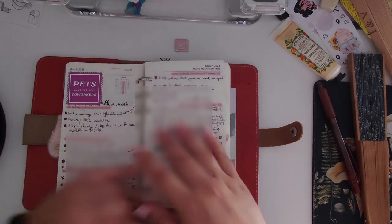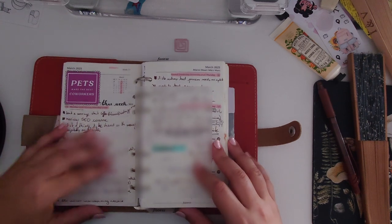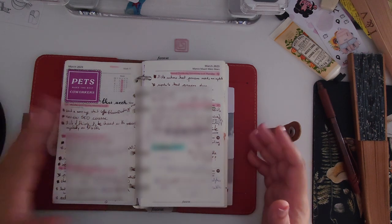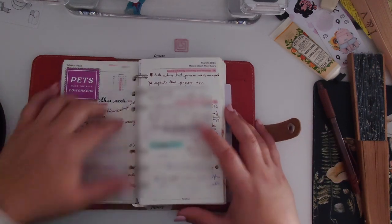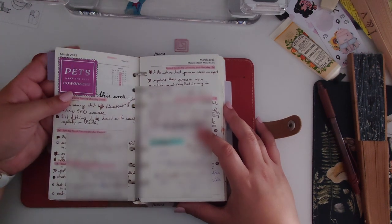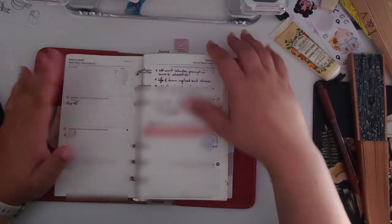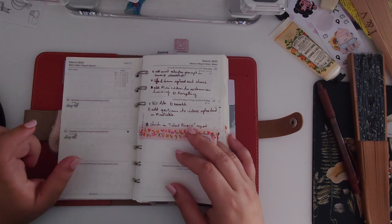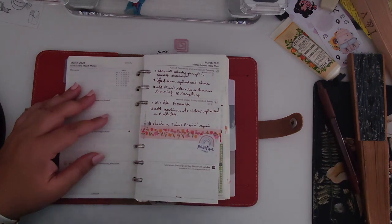My co-workers were so amused when I put this sticker — I work remotely from home and I used to go to the Paris office about once every other week. At that point I put this sticker that says 'Pets make the best co-workers.' They didn't laugh — I laughed but they didn't. I also have day-off stickers; some are from Adia's shop and others from a UK-based shop.